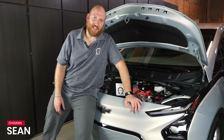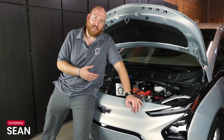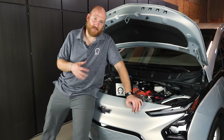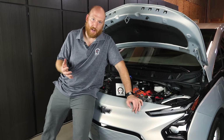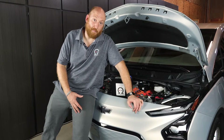Hi, this is Sean with OMU Energy and today we're going to show you how to swap the 12-volt battery in a Chevy Bolt. These are great little electric cars, awesome value, probably the best value EV you can get out there right now. Really good range at a solid price and they're well built.